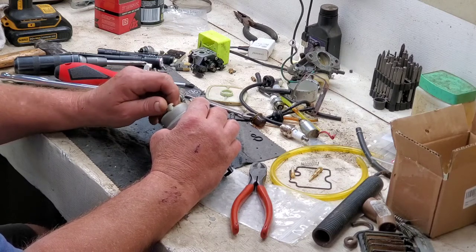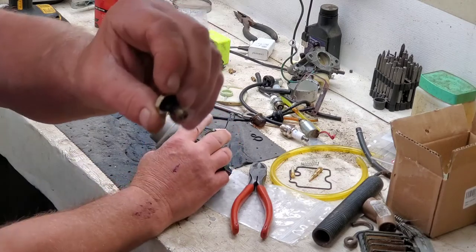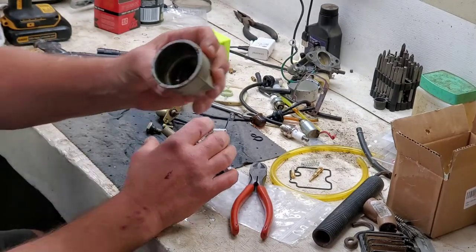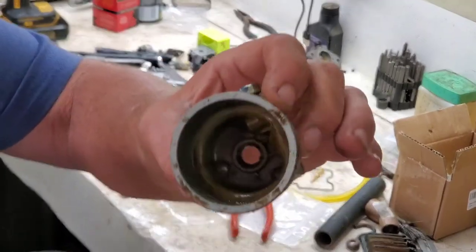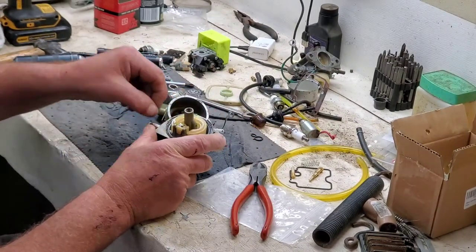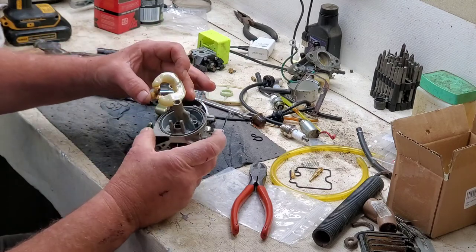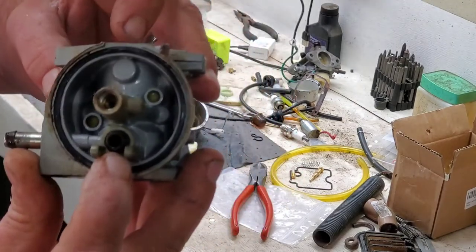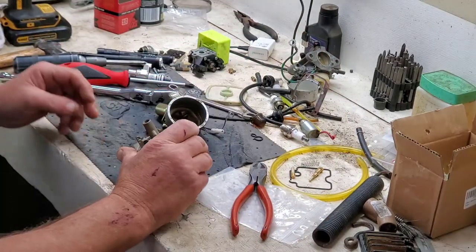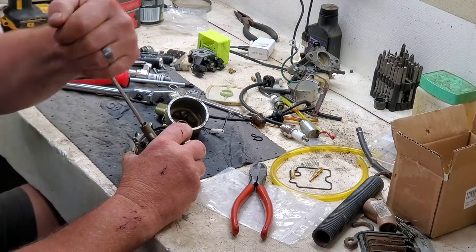I shot it with brake cleaner like I said. Look at that crud, folks — kind of nasty. I wonder why it won't run. This one running and dying like that, it's just completely stopped up. That seat is just totally rusted. Hope you guys can see that. Now we're going to go ahead and see if we can get this main jet out and take a look.